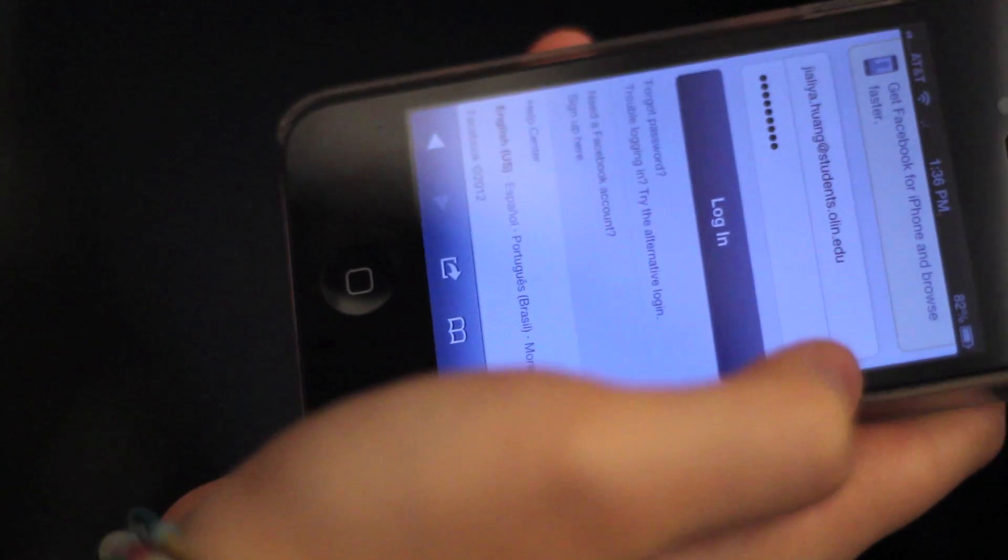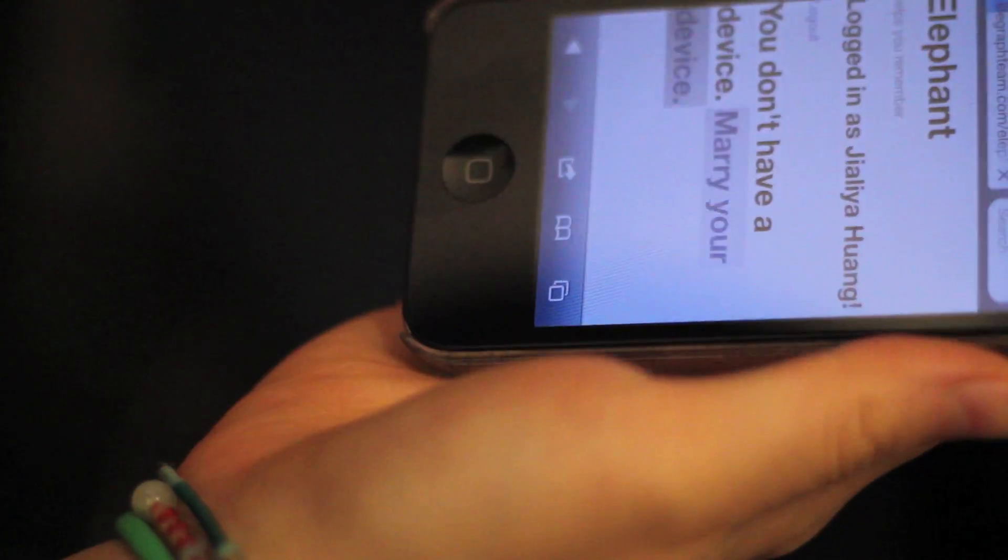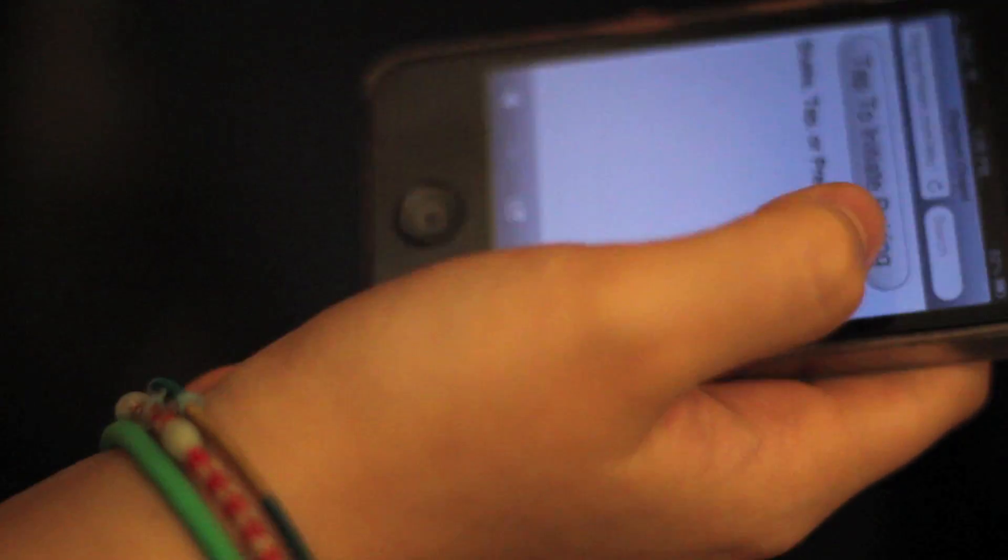In order to pair it, we're going to go to LifeGraph team slash elephant slash chapel and we're going to log in with our Facebook credentials. And we're going to then marry our device. And once we're here, we're just going to shake both of these at the same time.